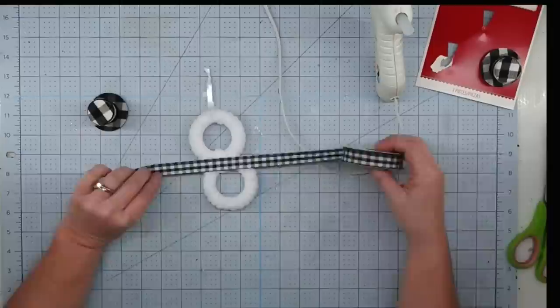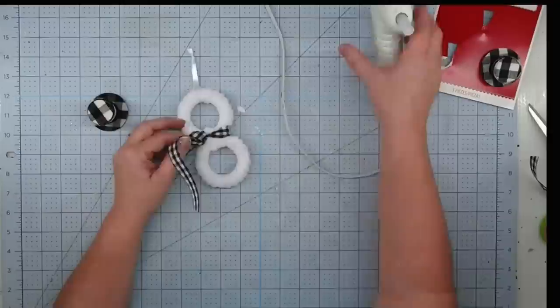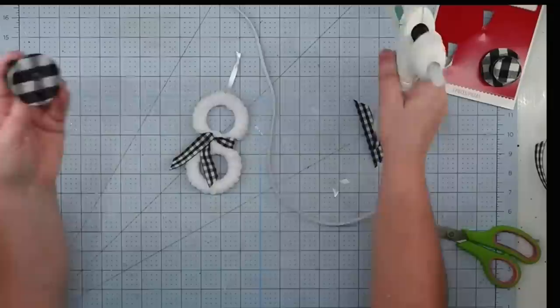I'm going to use some of this checked ribbon from the Dollar Tree — I think it was about 16 inches long. I wrap it around the middle where would be his neck and tie it into a double knot. We're going to adjust it a little bit, and then I'm going to use a little bit of hot glue to hold down those ends so that they hang the way I want them to. We'll trim it off and we have a cute little scarf. Now we're going to take that top hat, put a little bit of hot glue on there, glue it to the top, and once you put that on, this project is finished.